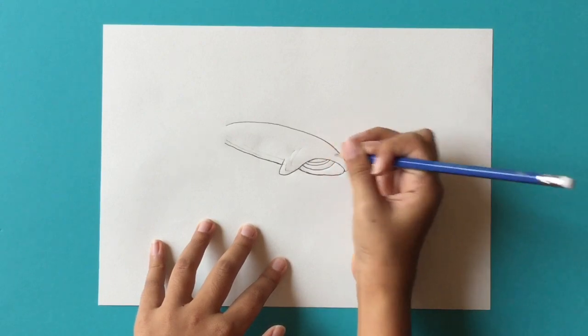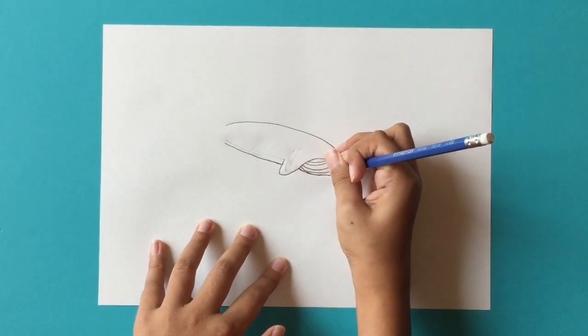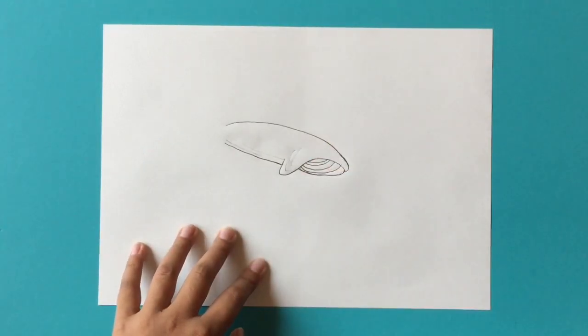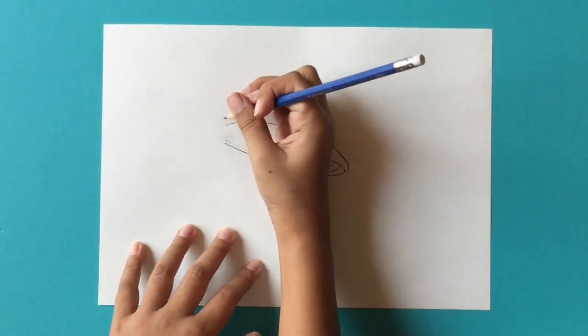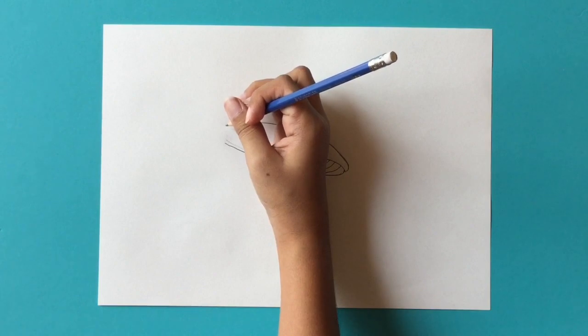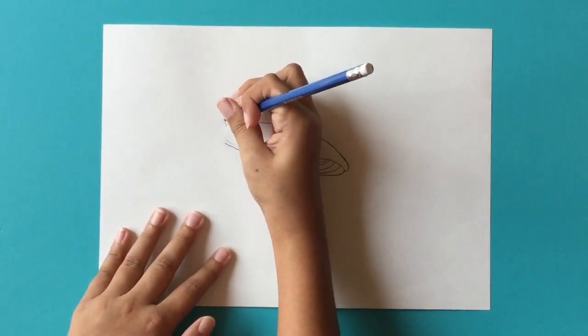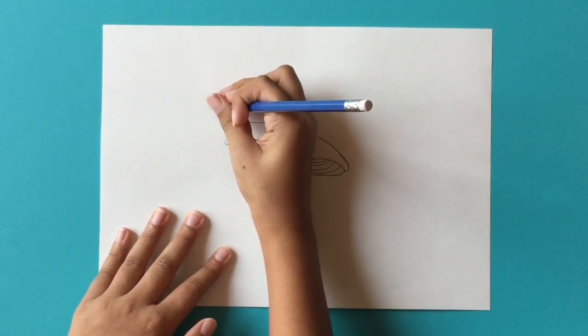One more under at the bottom just like that — it's fairly simple. Then take your pencil and go right over here at the top and draw a curved line going like this, curving down like this.